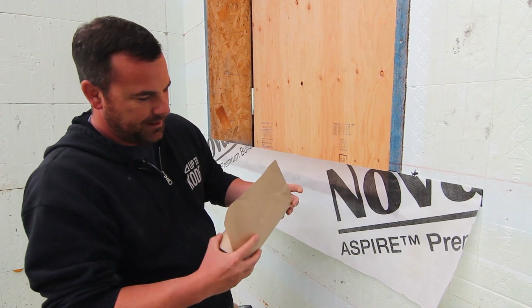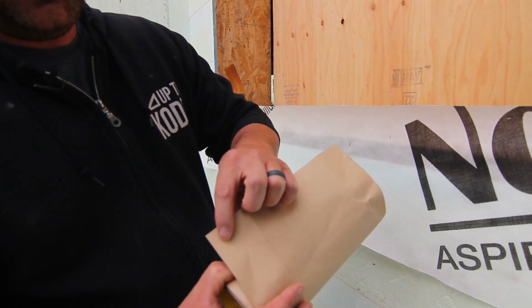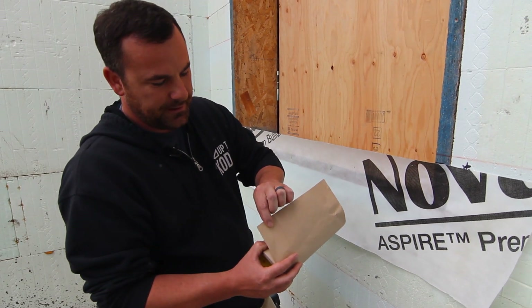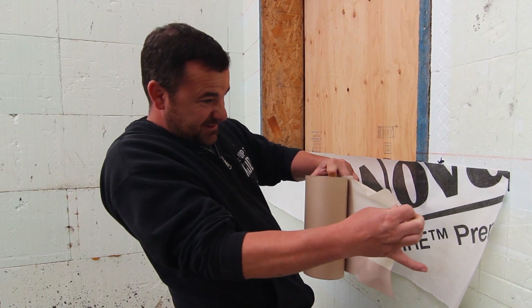What I also like about the 3M tape is that it's perforated, so if you want to tuck underneath later you can peel and stick it to the wall and then just run your siding paper up underneath later — but I don't like doing it that way. Jesus, it's sticky.